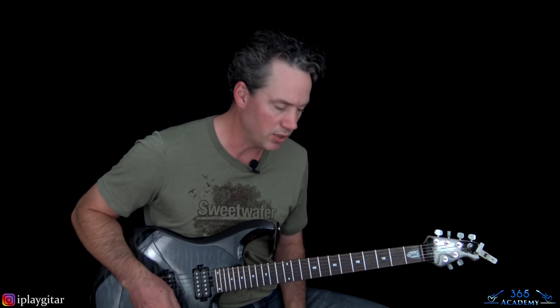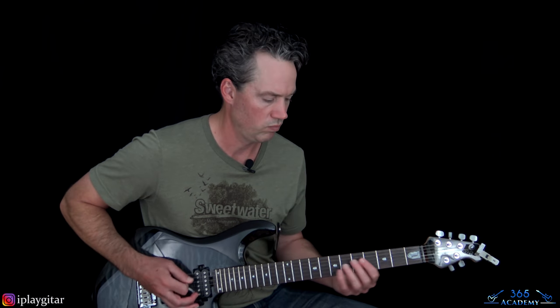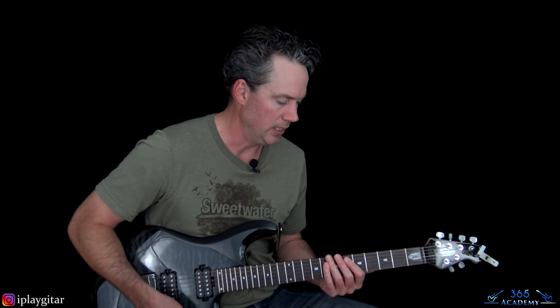Let's jump into the track. We're in drop D tuning here. Take a standard-tuned guitar, take the low E string, and tune it down a whole step to D, and you're good to go.